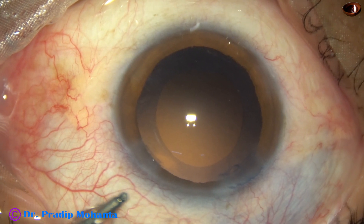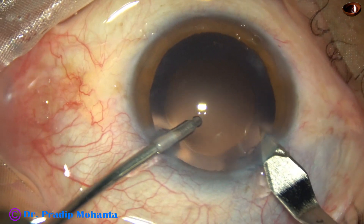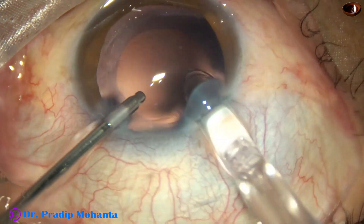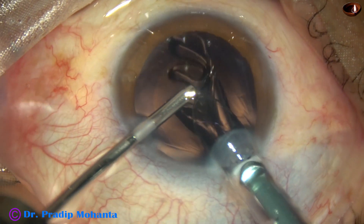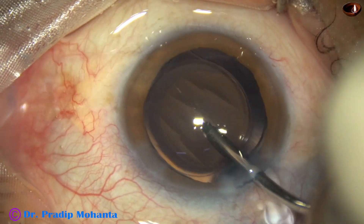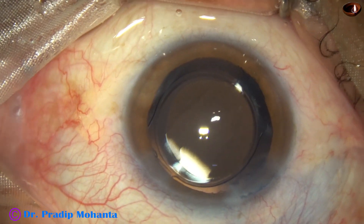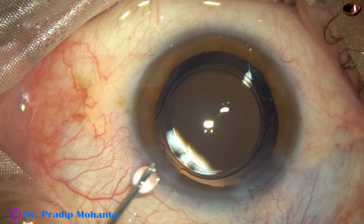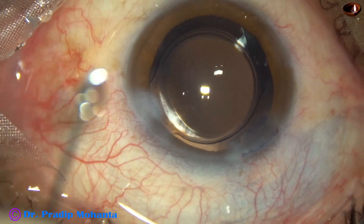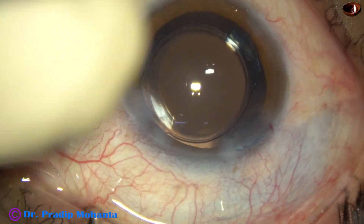Now is the time to implant an intraocular lens. I am going to use a B cartridge, so I enlarge the main wound a bit. Hydro-implantation of a single-piece monofocal aspheric intraocular lens is done. The lens has gone into the capsular bag. The lens is dialed by the irrigating probe. Since we have not used any viscoelastic for implantation, we have avoided the risk of visco-induced raised intraocular pressure.